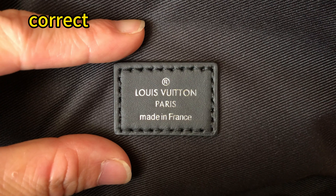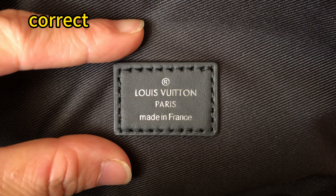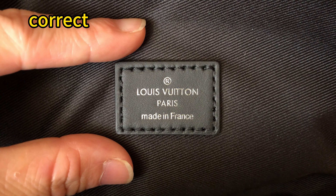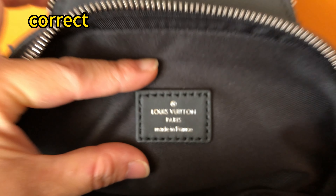Check the inside tag. For the correct one, this piece is real leather material. The pattern of the Louis Vuitton Paris logo — the font is quite neat and nice. The logo is smaller and the stitching around the tag is quite neat. This is a very nice tag.